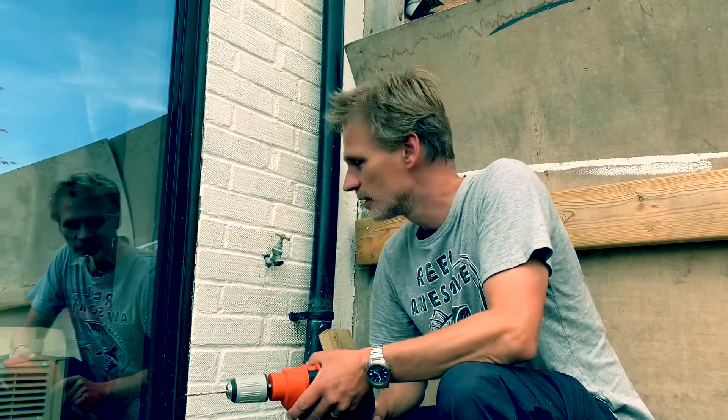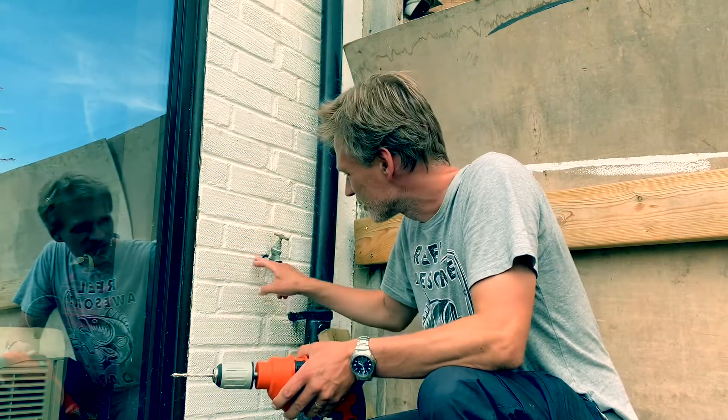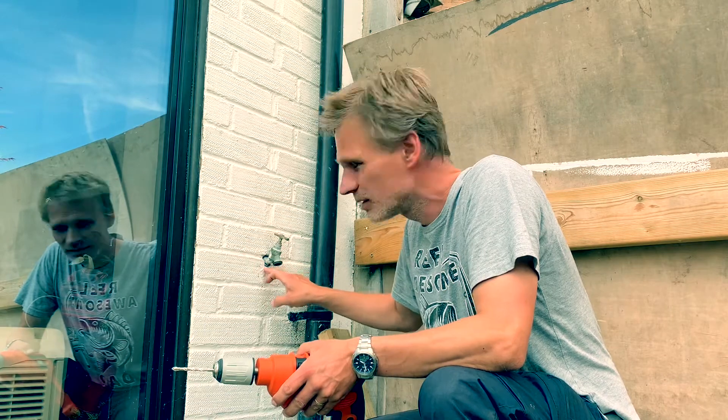I've looked at lots of YouTube videos about this. I could take out all of these bricks, but I think the easiest thing is just to chip away at this bit here, see how far I can get into it, and if I can get in far enough to undo it, that'll be the easiest way. The easiest way to do that is with a masonry drill — start drilling holes and chipping away at it.